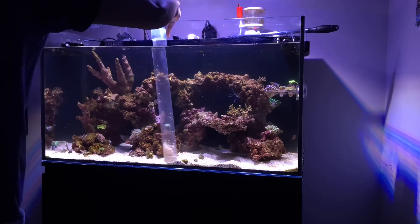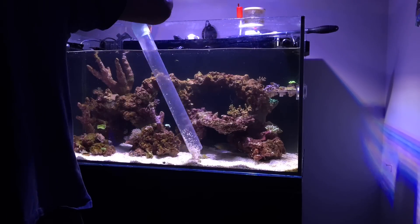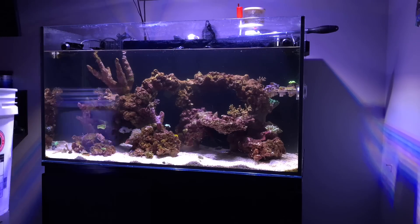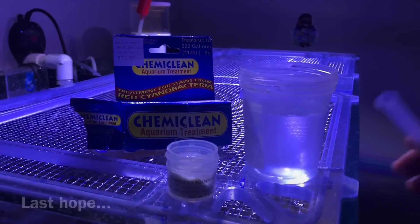That was my plan — smaller water changes at first, trying to get away from those large influxes as far as tank parameters, since I have corals in here. So that was the original plan, but that didn't work either.